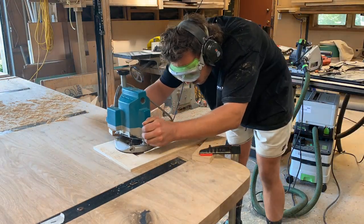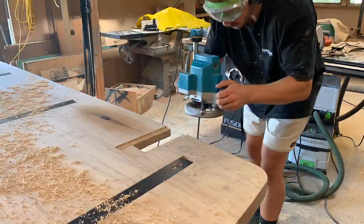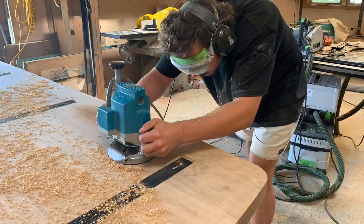I used the templates as a guide for the ball bearing on my pattern bit in the router, and after making a first pass I could take the template off and use the table itself as the reference surface to get to full depth.